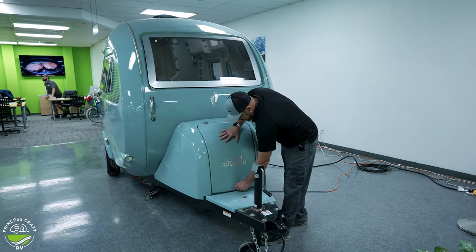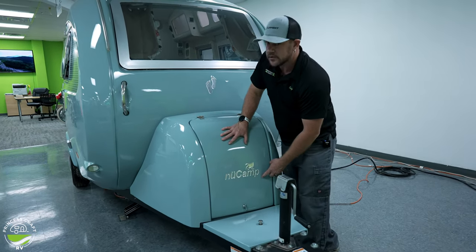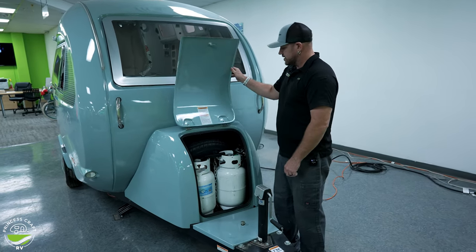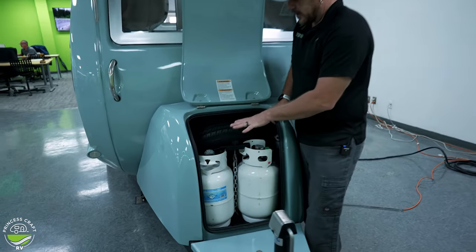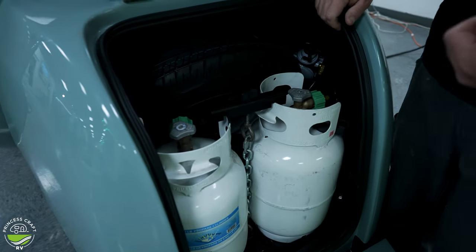The big compartment right up on the front is held closed with just a thumb latch. It does have a really good weather seal on it, so if you push on the door it's going to make it easier to get that lock twisted. Once you raise this open, inside we're going to find propane cylinders and your spare tire. The propane cylinders do have to come out in order to access your spare, so let's go over removing those.